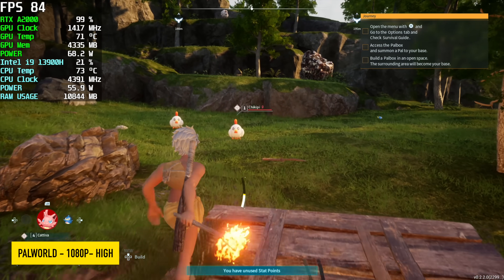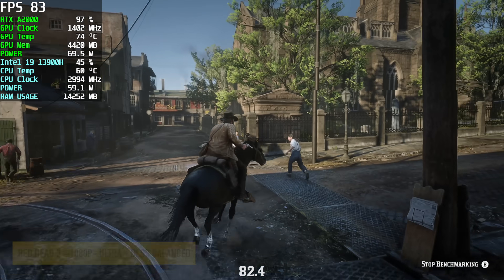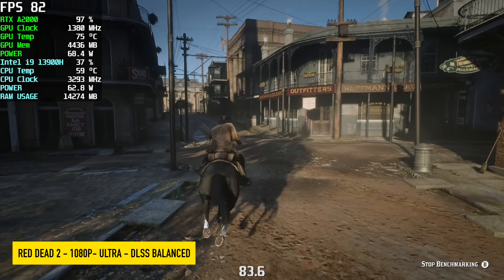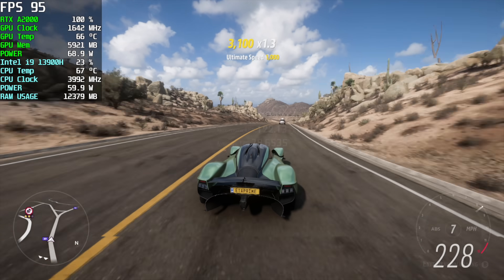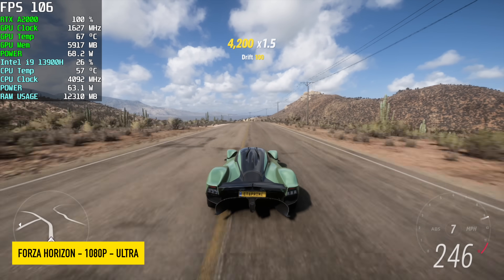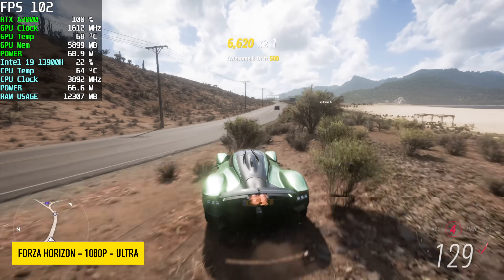Palworld at 1080p High settings runs pretty well with just a few hiccups from shader caching — overall decent performance. Red Dead Redemption 2 using the built-in benchmark at 1080p Ultra with DLSS set to Balance — pretty much a must for the A2000 in this game — showed a minimum of 19 fps, a maximum of 122, and an average of 78. Forza Horizon 5 is a really well-optimized game: 1080p Ultra with no DLSS needed, averaging around 105 fps. I know the A2000 with DLSS can also run this comfortably at 1440p in the 80s.